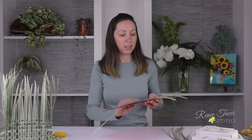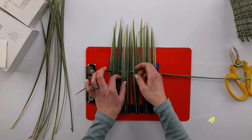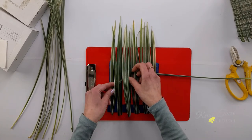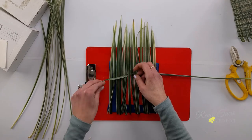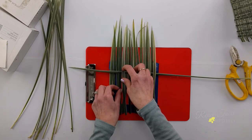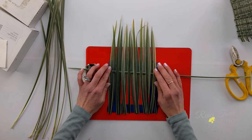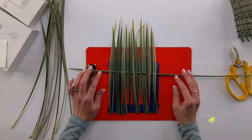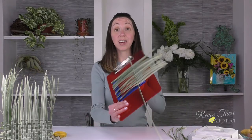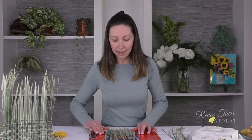Once I get my first blade in here — under, over, under, over — you get to talking and you mess up your pattern. Now I've got my first blade running horizontally across and I'm going to push it up as tight as I can to that top right underneath the tape donut. I want to hold this in place so that it's really solid.